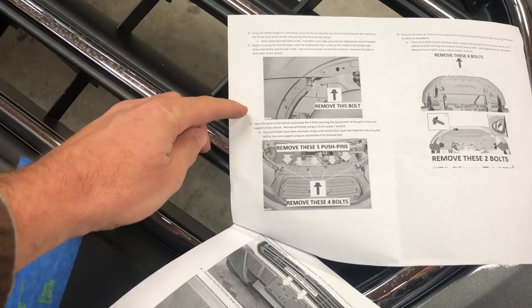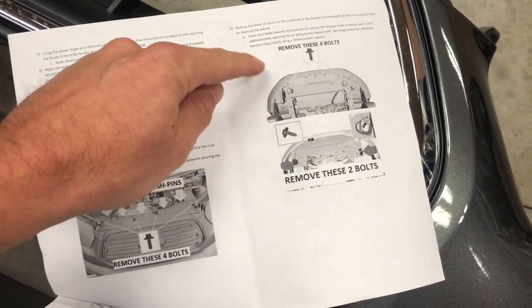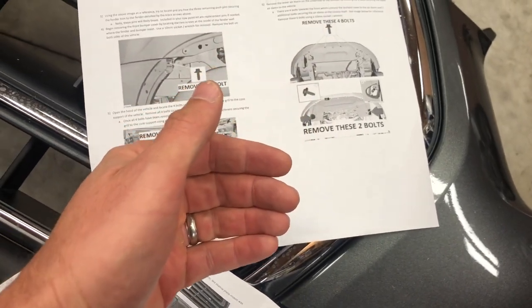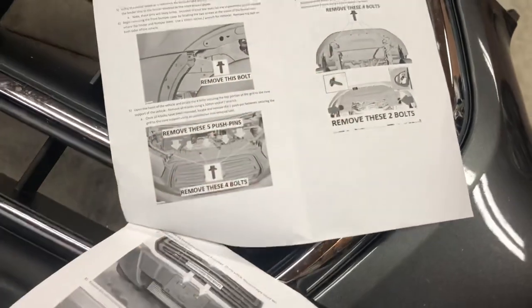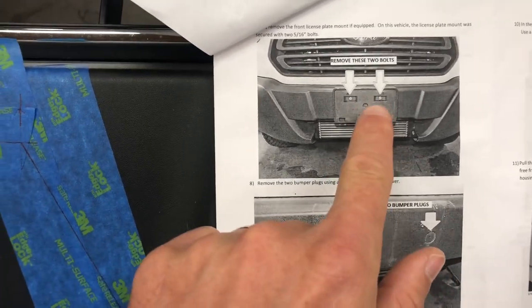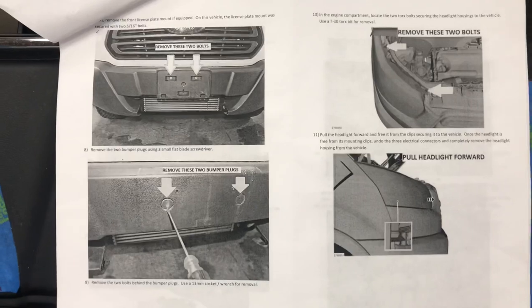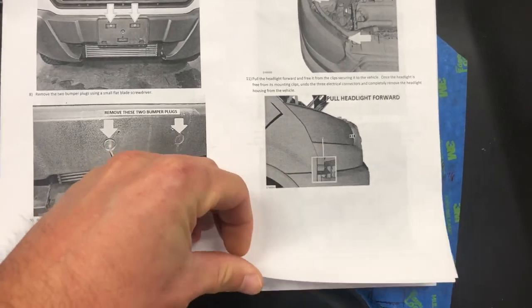Steps three through five are pretty straightforward. Step six says to remove four bolts — there were actually six total — which removes the very bottom panel protecting the intercooler. This van has a 3.5 EcoBoost engine, so that was all straightforward to get off. In Tennessee we don't require a front license plate so that wasn't on there, and the bumper bolt plugs referenced in the instructions weren't in my front bumper — the bolts were just exposed — so that wasn't a problem for steps ten and eleven.